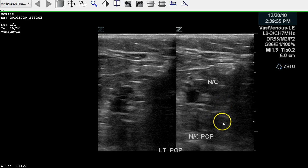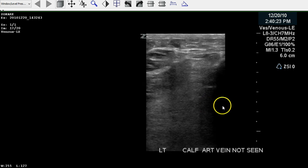Here on the left side, we also see a non-compressible popliteal. We'll do the same measures to check whether this vein is totally or only partially occluded. The calf artery and veins are not seen, which is also important — as a sonographer, we don't make things up. If we can't see it, we can't see it, so we just state that on the image and in the report.